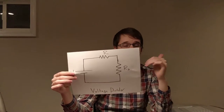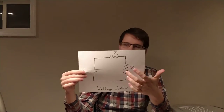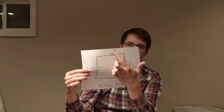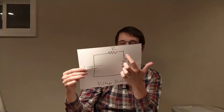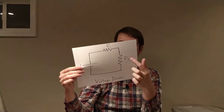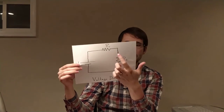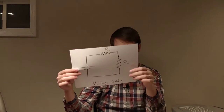This is a way that we can split up or lower the voltage on a single component from a battery, and it's just proportional. So if R1 is three times bigger than R2, then R1 would have three quarters of the voltage across it, and R2 would have one quarter of the voltage across it. That's the general way to think about those kinds of problems.